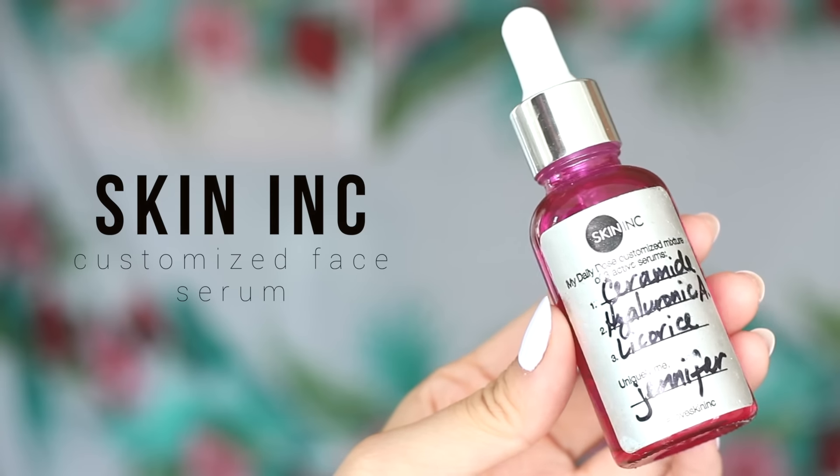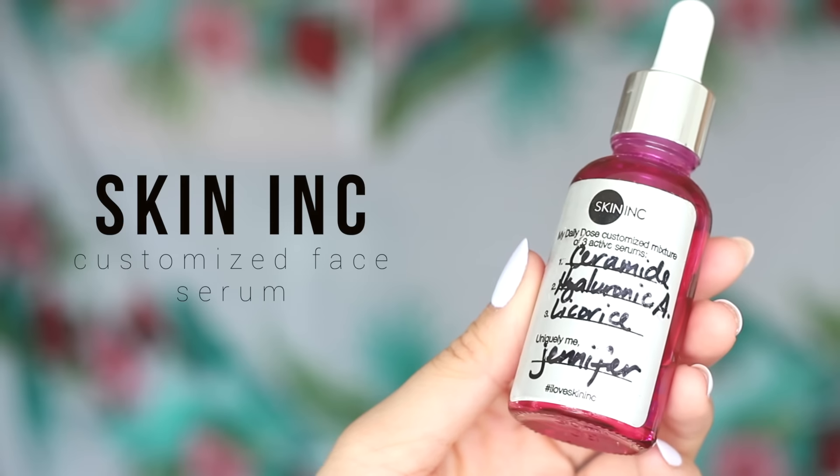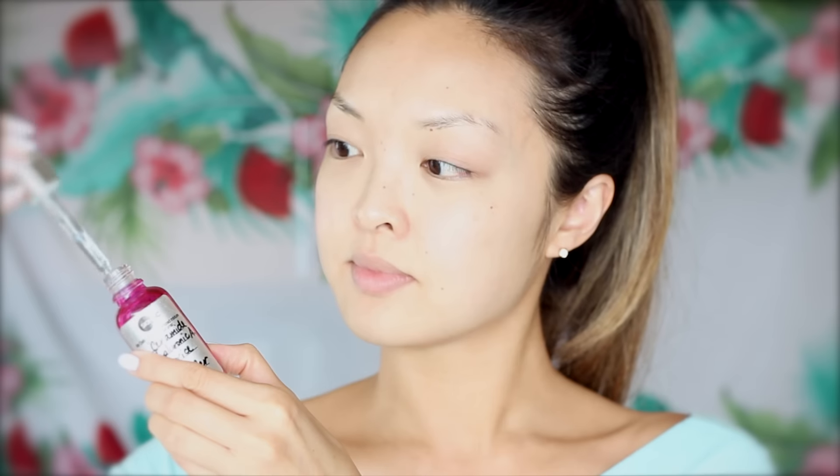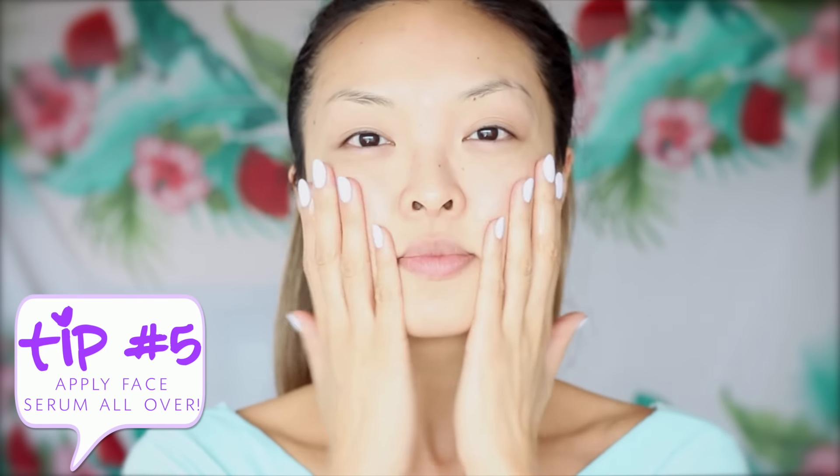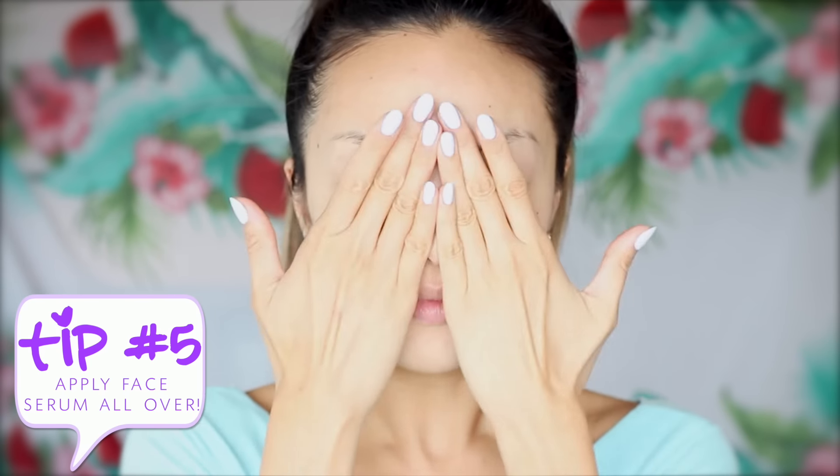Moving right along, a crucial part in any skincare regime is applying a skin serum. I'm sure you guys already know one of my favorite serums is the Skin Ink Customized Face Serum. I'm going to add a few drops of this onto my fingers and pat the serum in all over my face and neck.